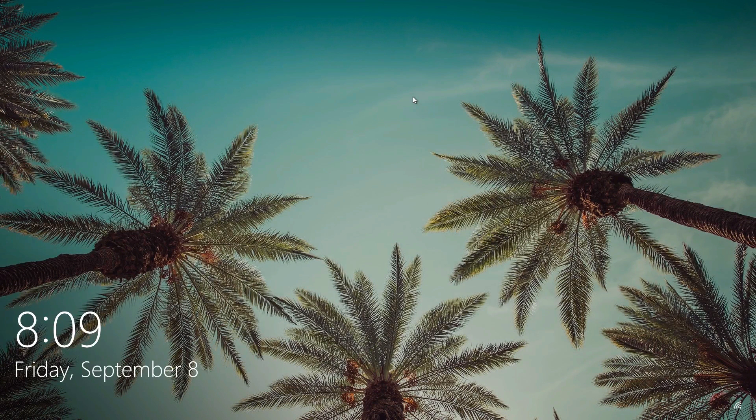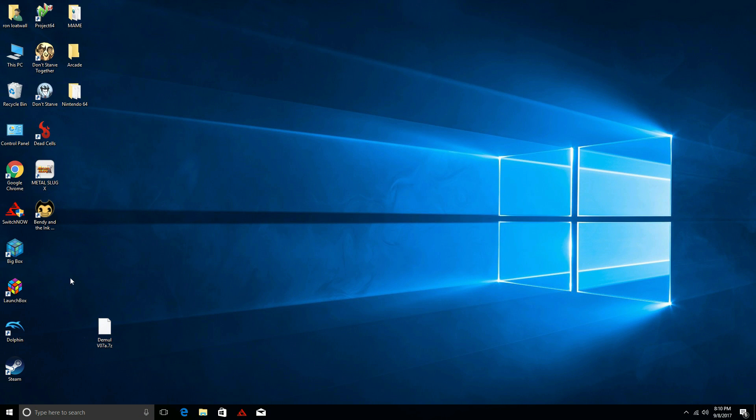When you first boot it up, you're given an option: Android or Windows. Whatever you initially booted up in will just be the default if you don't choose anything.